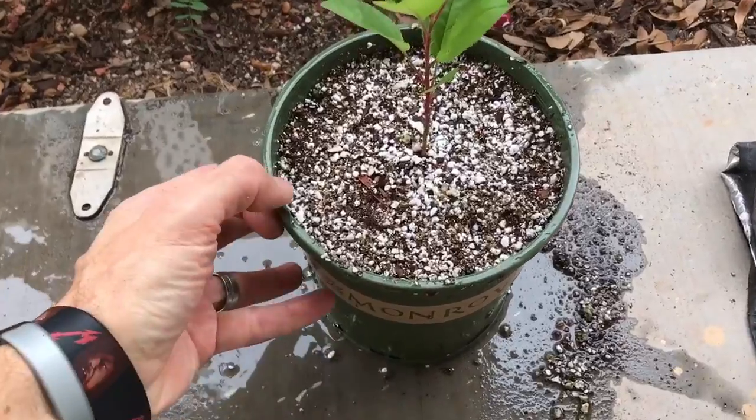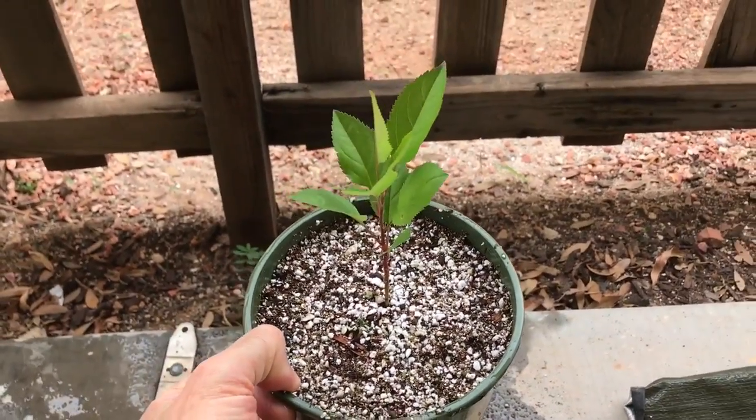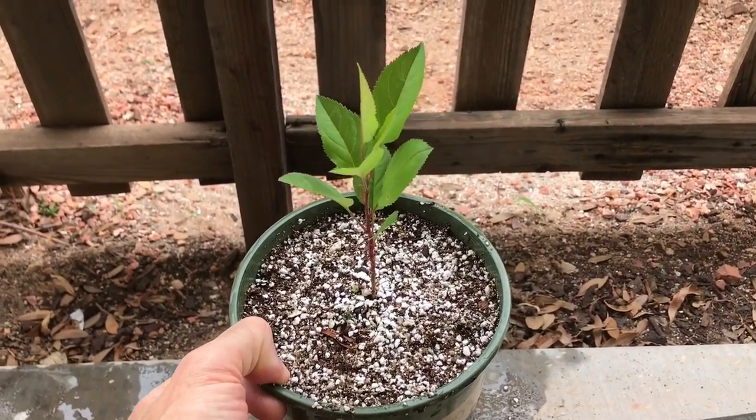All repotted, watered, ready to go. I'm going to take it out and put it back in the spot in the garden that it seemed to be enjoying. And hopefully it continues its nice growth.